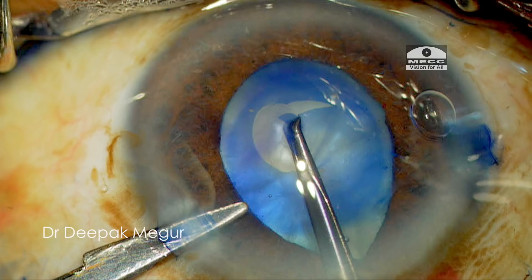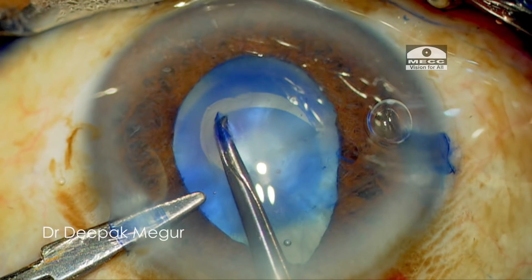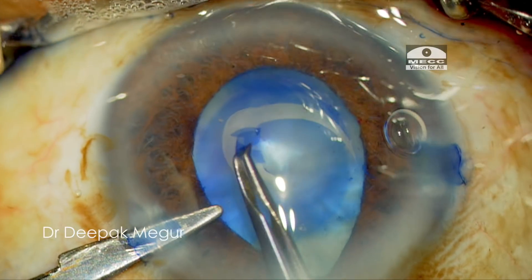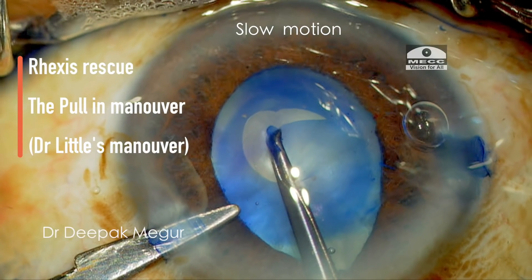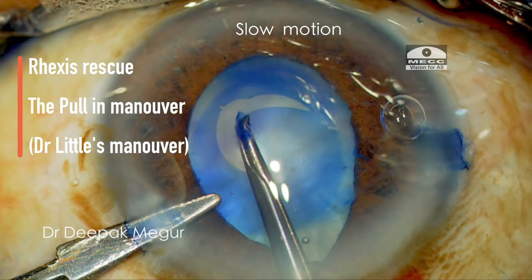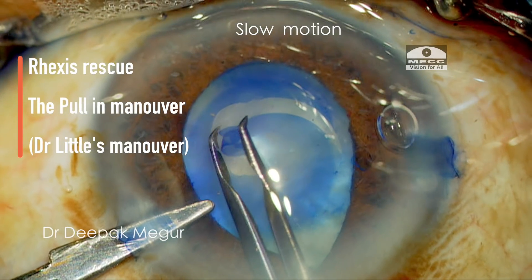At this moment I stop, I re-grasp and lay the capsule flat, unfold it, and change my direction of pulling. I'm pulling now towards the center of the eye in a centripetal manner. This is something like the pull-in maneuver or Dr. Brian Little's maneuver. I'm able to pull back the excess margin and prevent it from running radial.